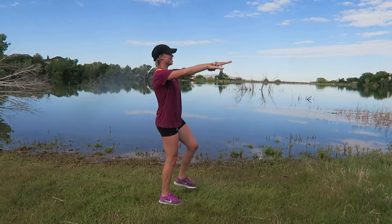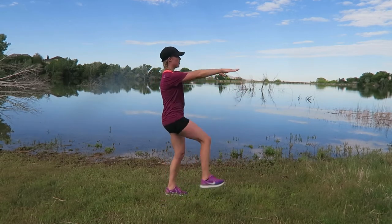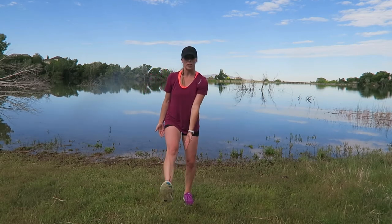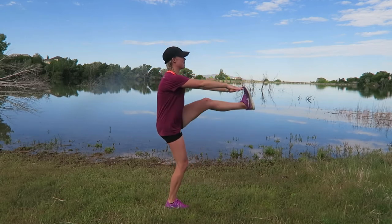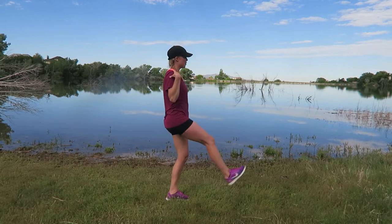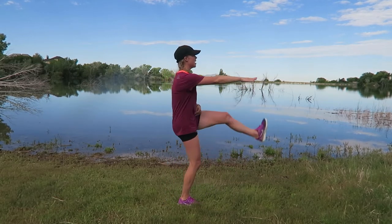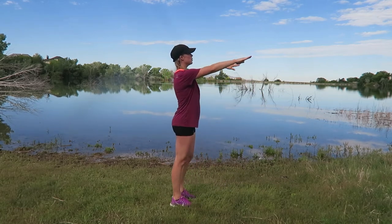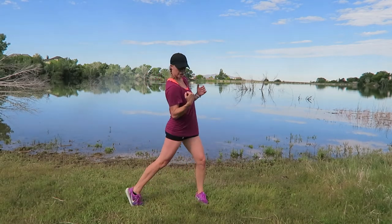Good — 20 seconds down, 25 to go. Breathe easy — you're just kicking those legs up. You can modify by kicking a little bit lower, that's fine. Pull your belly button in — 30 seconds down — shoulders away from your ears.